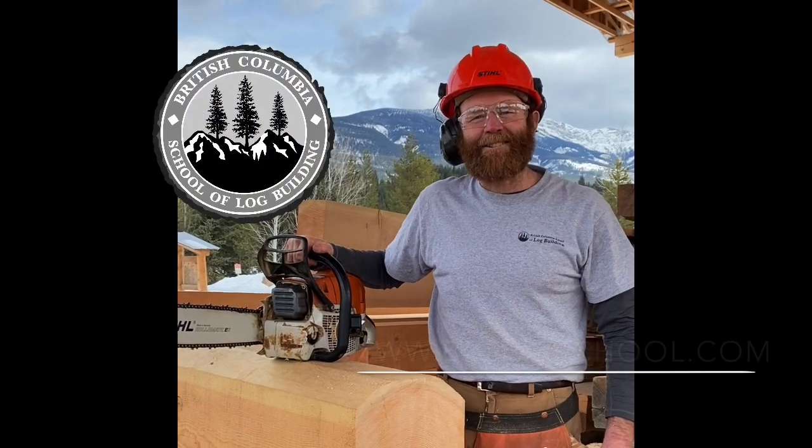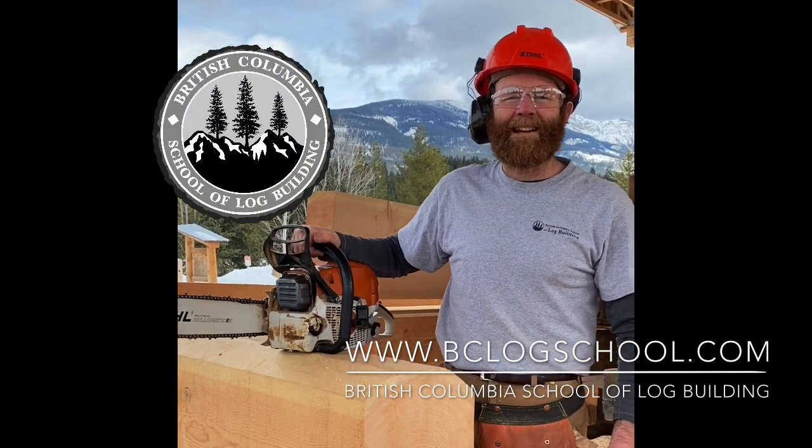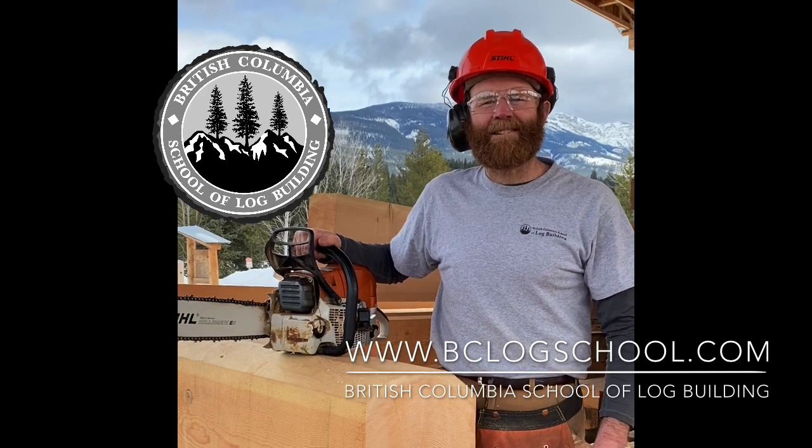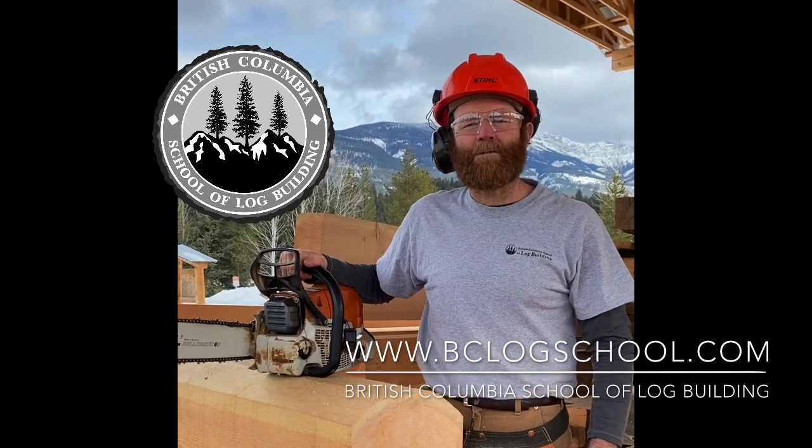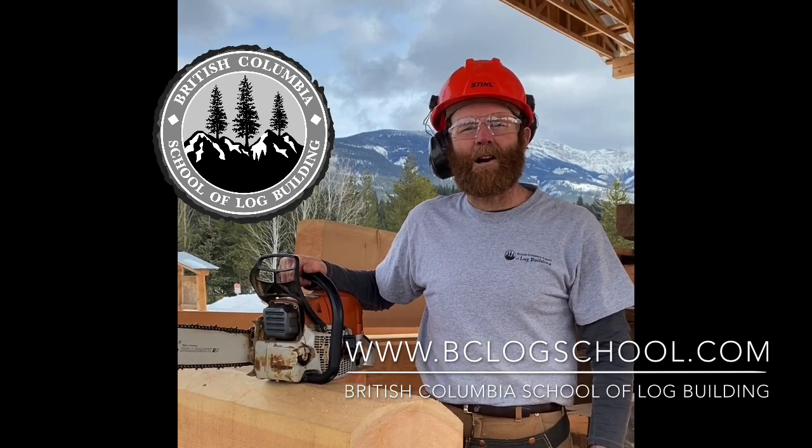There you have it — how to cut a straight line with the chainsaw. For more tips and techniques on log building and chainsaw skills, subscribe to our YouTube channel or come and join us for a course at the British Columbia School of Log Building. Thank you so much for joining us.